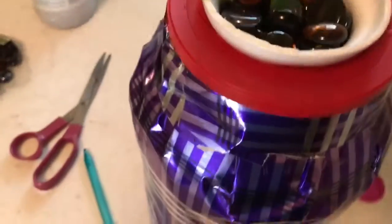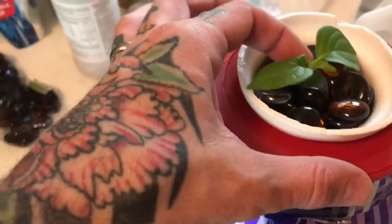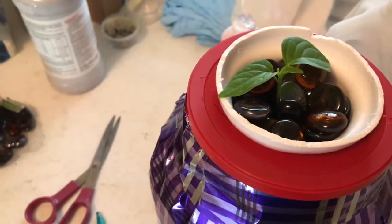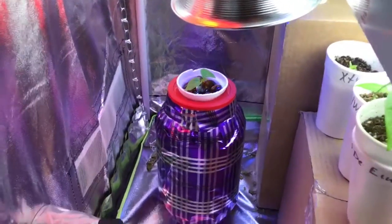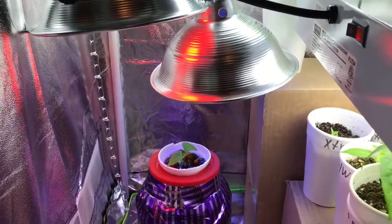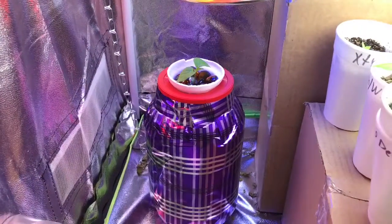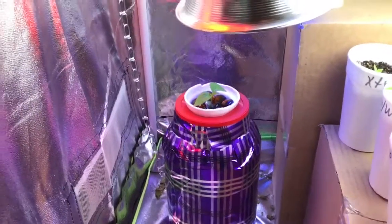He's in there and the roots are actually in the nutrients. So I'm gonna put him in the tent and we'll see what happens. There he is in there. I've got the blue LED a little bit lower, the red a little higher since he's not blooming yet or anywhere near blooming. So hopefully that'll work.